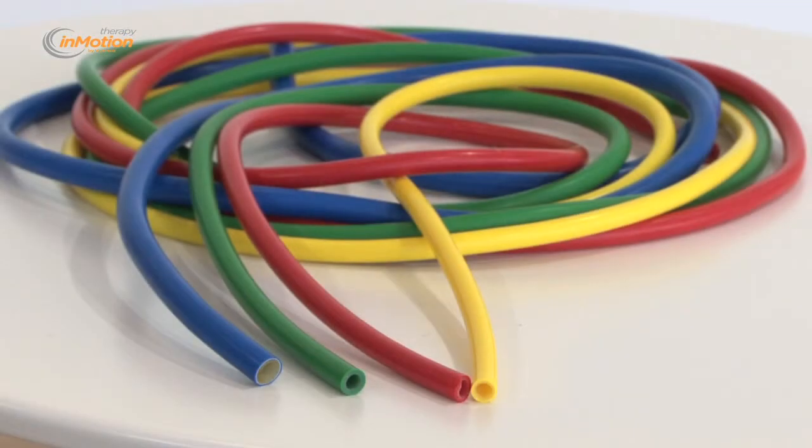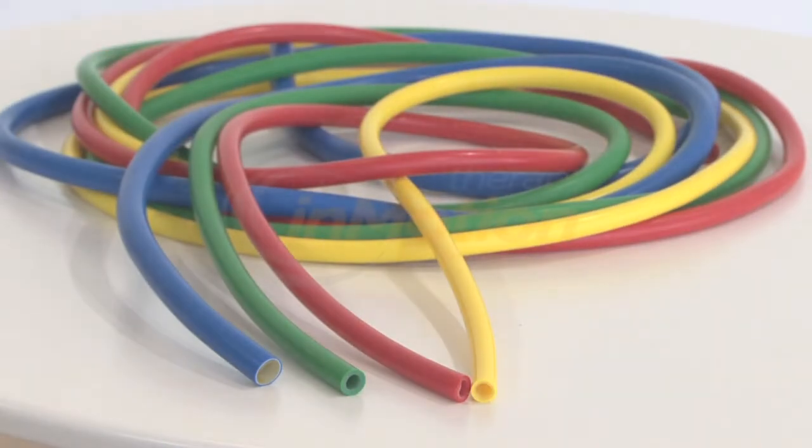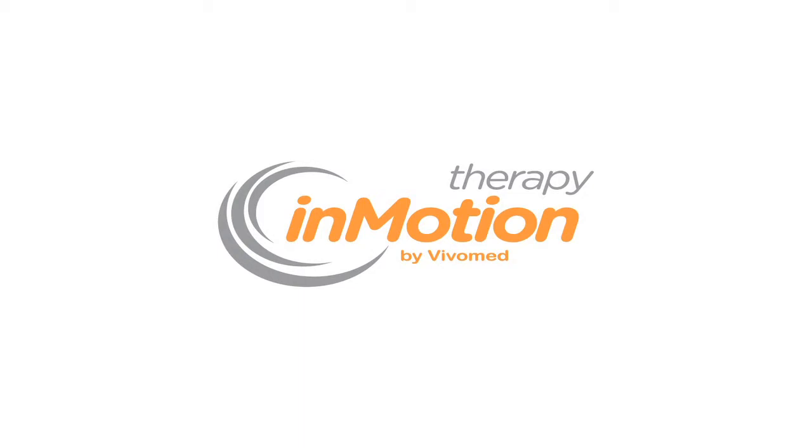Buy your Therapy in Motion resistance exercise tubing today at VivoMed.com. For more information, visit www.VivoMed.com.